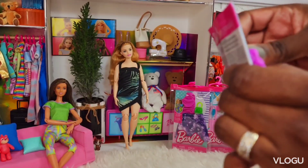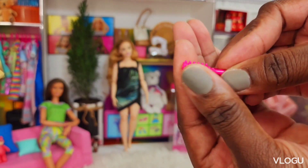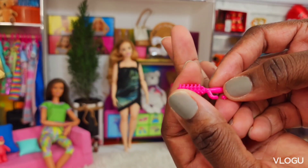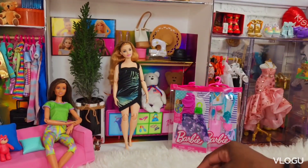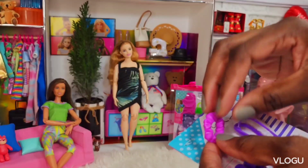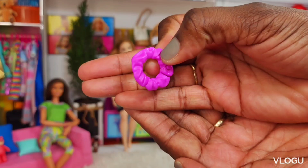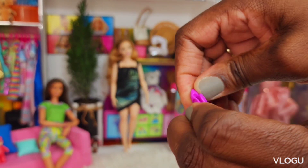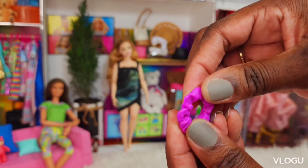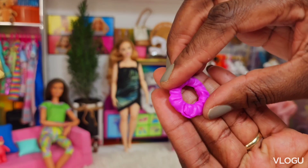We got a nice brush with some bristles — feels real — and a little handle for Barbie to put her hands in. Then we got another scrunchie but it's plastic. It has an opening so you could actually put her hair up and snap it around.